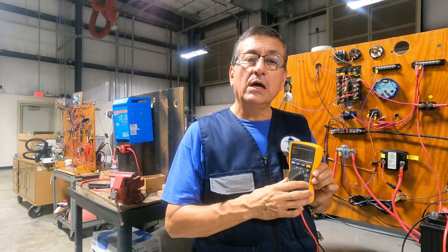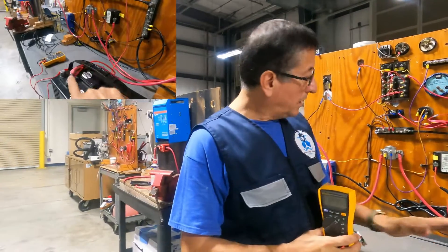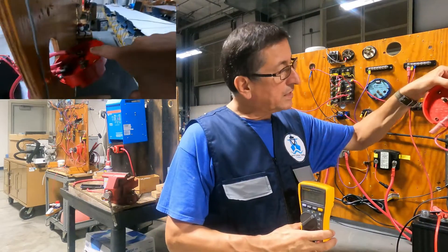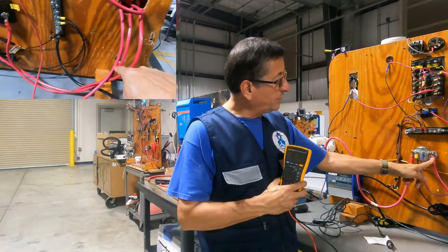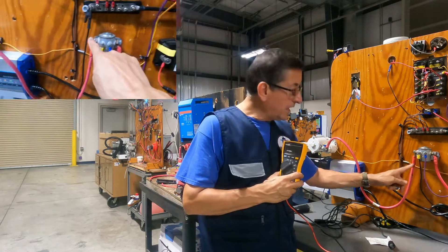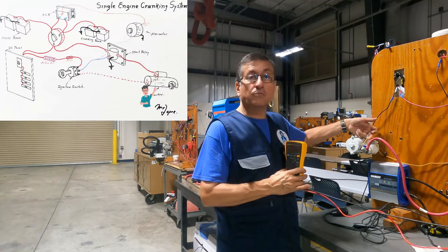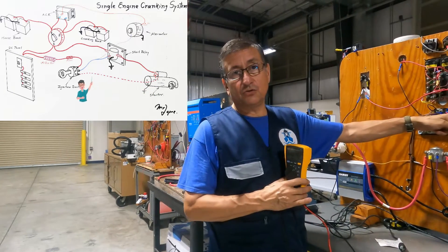We are going to quickly analyze the components of the cranking system in a typical inboard marine engine. We have the battery, the battery switch selector — one switch selector exactly like this. After that, from the output of the switch selector, the positive enters the crank relay. From the output of the crank relay, the positive continues into the solenoid of the start motor. At the solenoid, you also have a small yellow-red cable coming from the start position on the ignition switch.